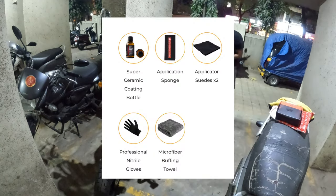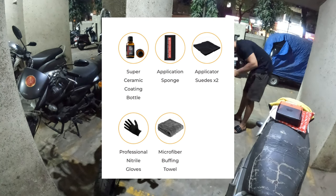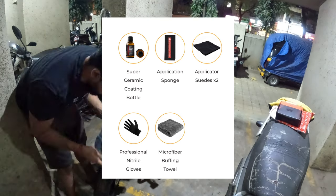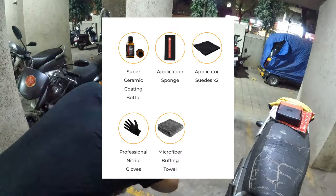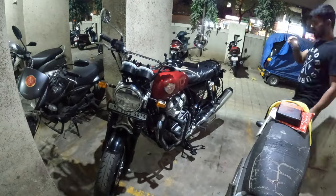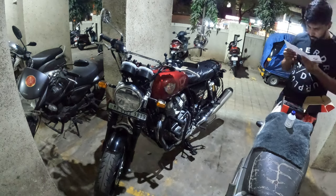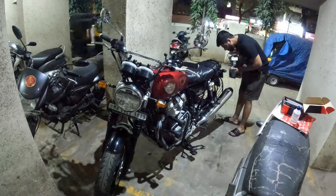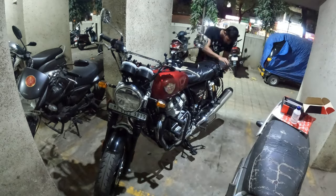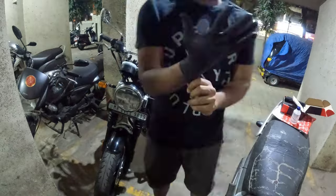So guys, it's included in the packaging: a single bottle of ceramic coating, a sponge, and two application cloths which you use with the sponge. A glove comes with it and a microfiber buffing towel as well. The application process is very simple. You have to wrap the cloth on the sponge, add around 8–10 drops, and evenly spread it across the whole surface of your bike — left, right, up and down, four directions — like applying lotion.